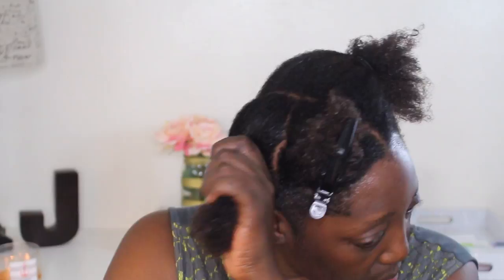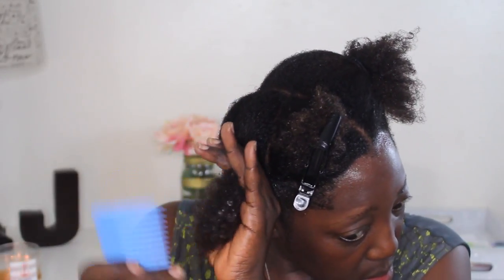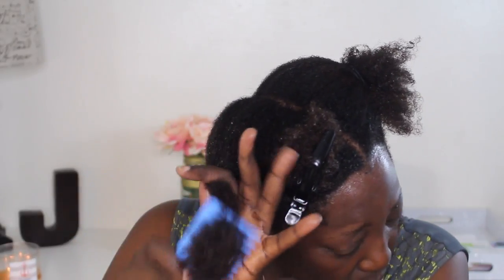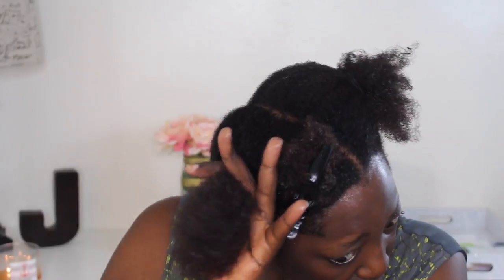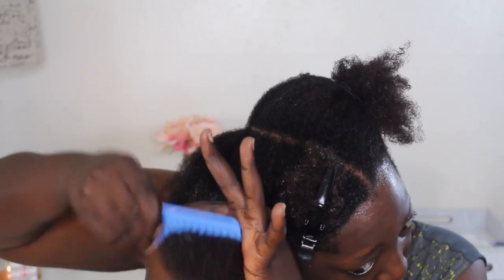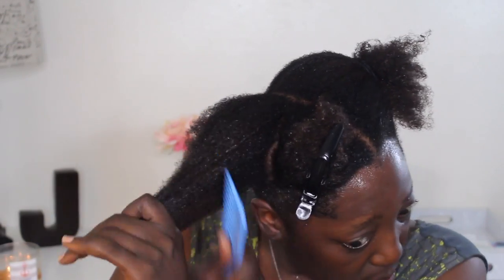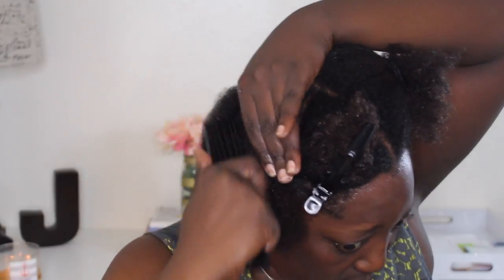You definitely want to go through and detangle the hair, and you always want to start from your ends and work your way upward using a wide tooth comb. You can also use your fingers, or they also have detangling brushes — you'll actually see me use the one by Felicia Leatherwood after the wide tooth comb to really get a good detangling going. You definitely want to do this so the hair is smooth for when you are installing the perm rods. Remember, start from the bottom and work your way to the top.